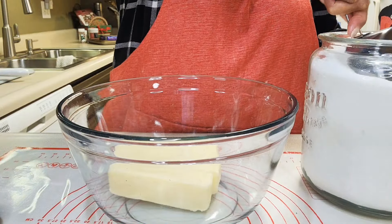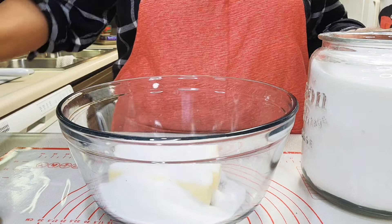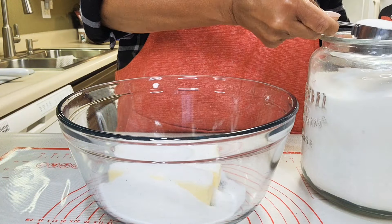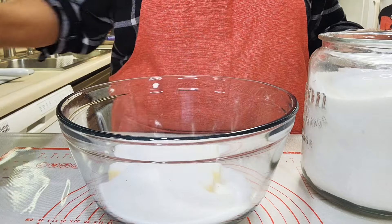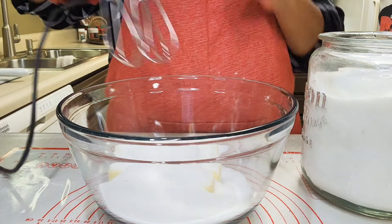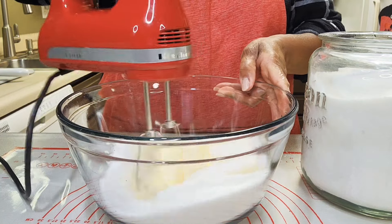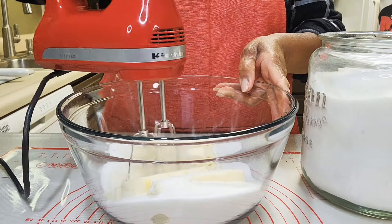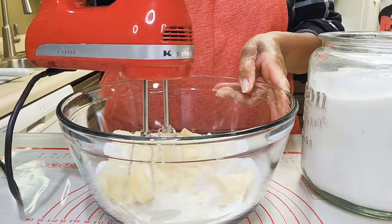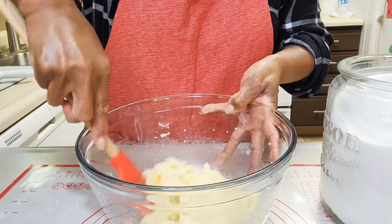That's two sticks of butter in the bowl, room temperature. I'm adding one and a half cups of sugar and mixing them together until they are creamy. Creamy enough.